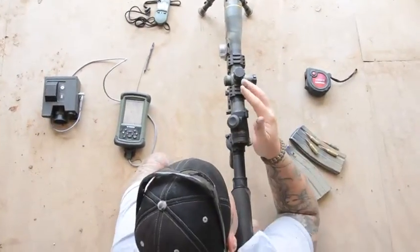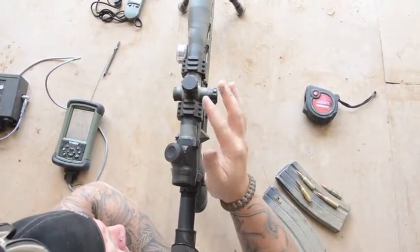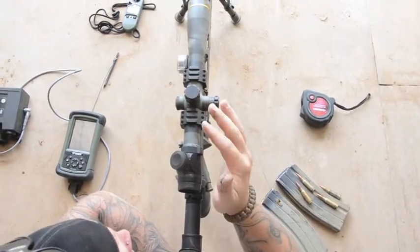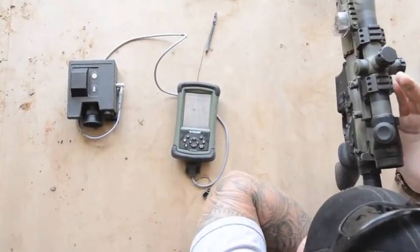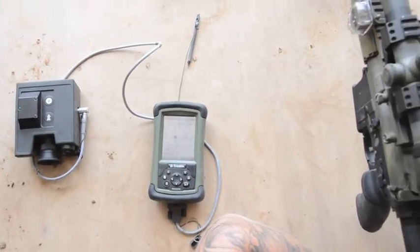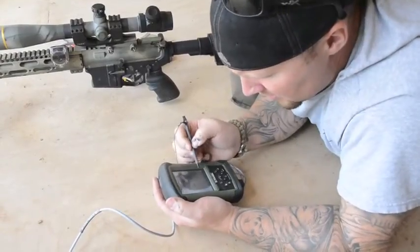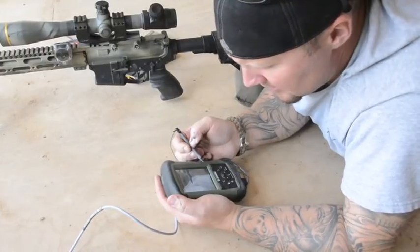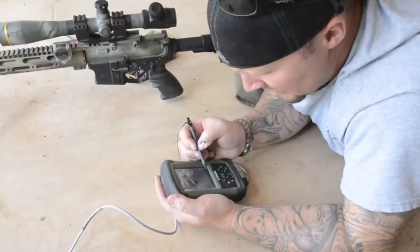Basically what I just did is I turned the ATRAG system over to minutes because this is an old school minute scope. I converted it over to minutes, and I shot a target at 400 and whatever yards it is. The computer is telling me I need to hold 7.1 minutes, so I'm going to rotate my dials to 7, call wind on the spot, and see what it does. I followed the computer's command giving it about 7.1 minutes. I shot 7 and I was still shooting under it. So I'm going to true it out right now — right now I'm at 8.5 minutes.